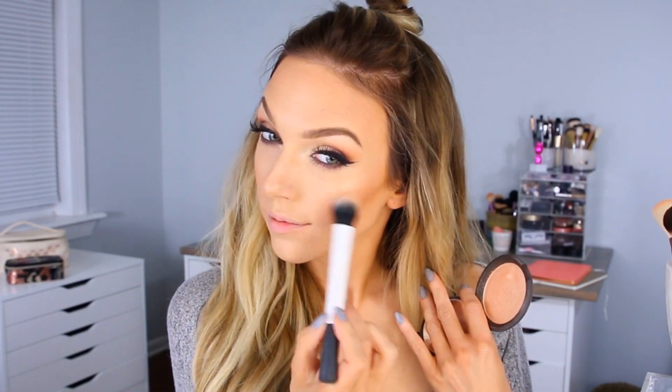For my highlighter today, I'm going to see if you guys can figure out what it is just by looking at it — I bet you can. It is of course Becca Champagne Pop. I love this one — it's just the perfect mix of golden and peachy tones. Especially for a look like this where we're doing a dark lip and dark liner, I feel like you don't want to go with a super light bright highlight; just tone it down a little bit, and Champagne Pop is perfect for that. I'm also going to hit the highest points of my face with some Laura Geller Gilded Honey, because those smaller spots can handle a lighter highlighter and it works perfectly with Champagne Pop.